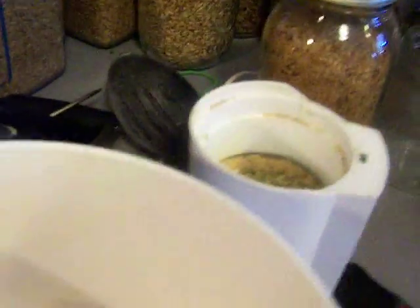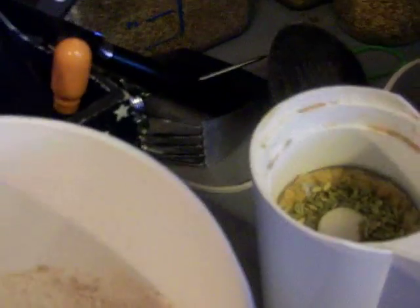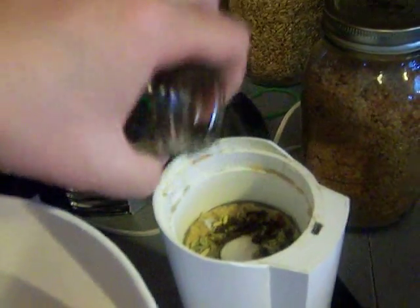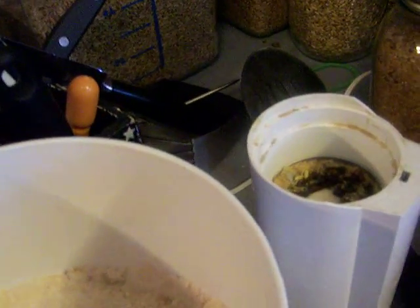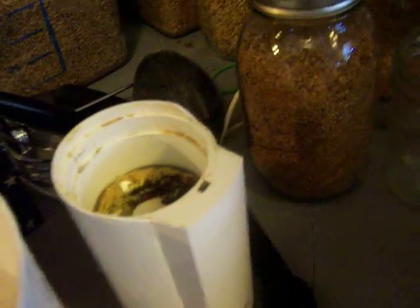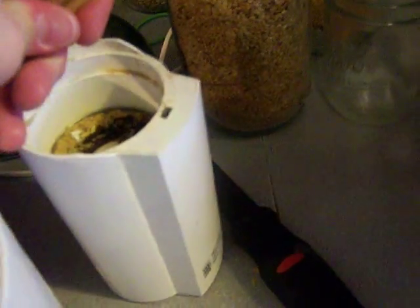Then I'm going to put in some clove and some cinnamon just to spice up the cookies a little bit. The clove I'm just going to sprinkle in maybe 10. And the cinnamon stick you have to kind of break it in half to make it fit better into the spice grinder — this one's really hard, so it's not breaking very well. We'll see how it does whole.